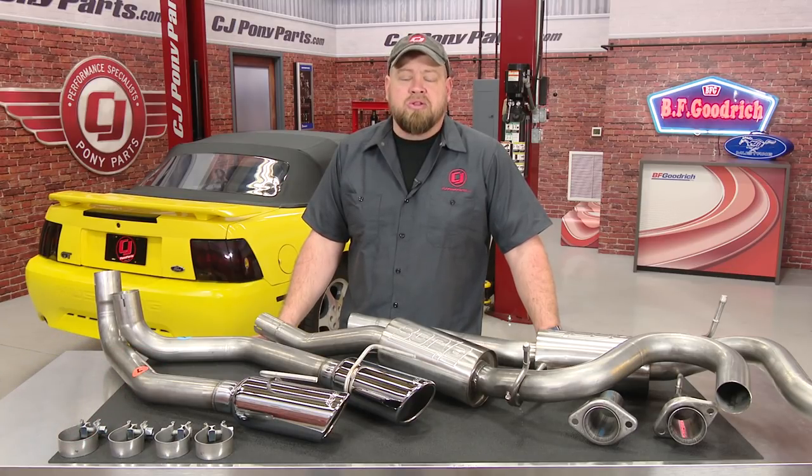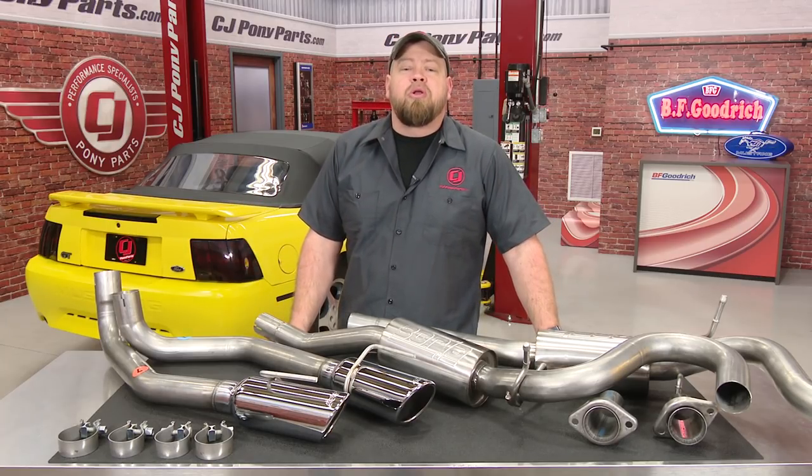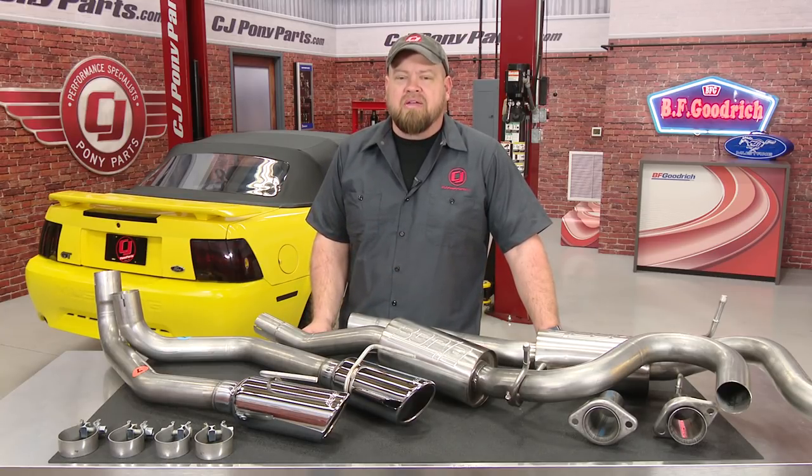While lately many of these videos have been on the 2015 Mustang, we haven't forgot about the older models such as this new edge convertible behind me. This car belongs to my videographer who's tired of the drone from the current exhaust system and wants something a lot more aggressive. So today we're going to install a Borla S-Type Stinger Cat-Back on his 2001 Mustang Convertible.